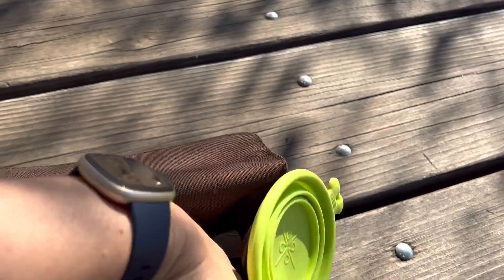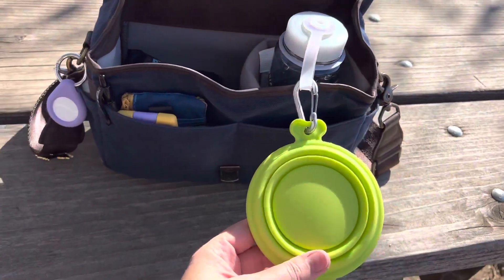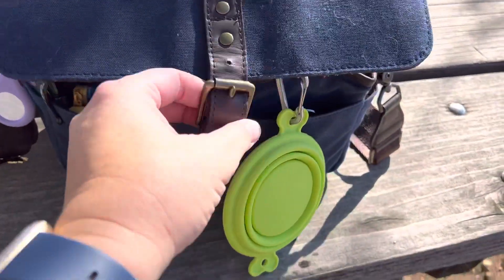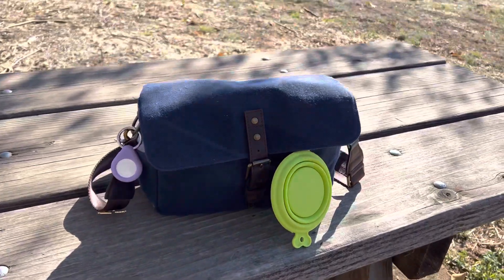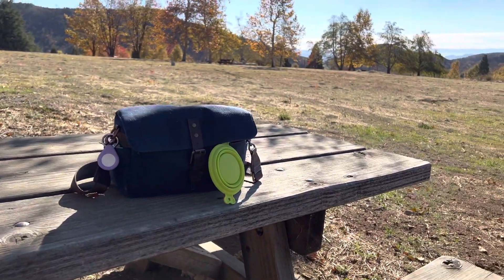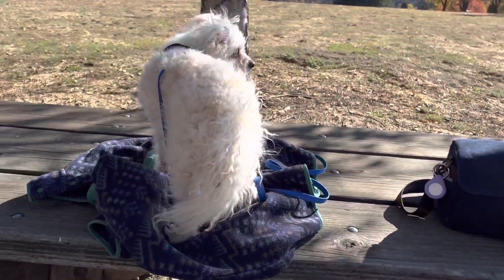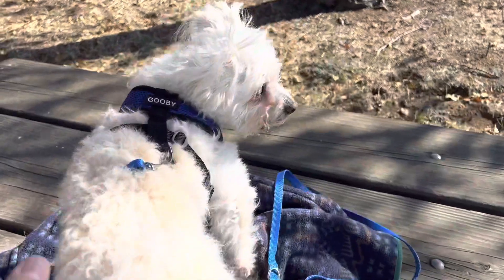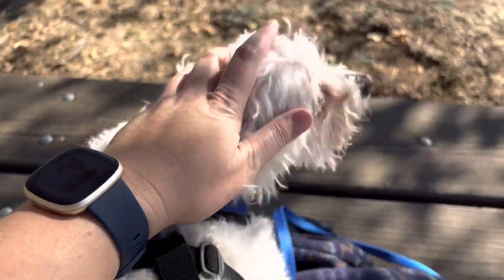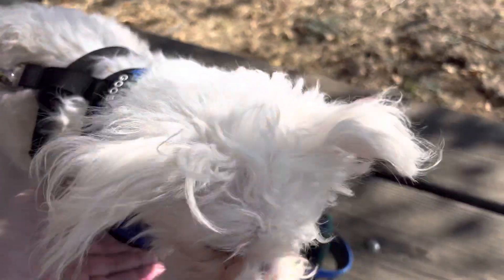The bag is so small that my water bottle barely fits — I have to use a small one — and the dog bowl hangs off the side. That's my easy camera setup for fall hikes with my dog, who is currently chilling on my Patagonia sweater. We just went on a long hike and she's ready to go home, so we're heading out.